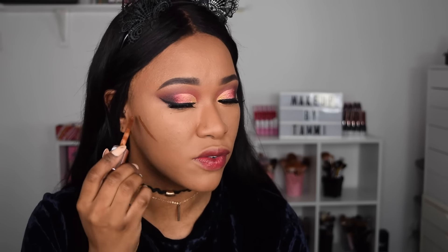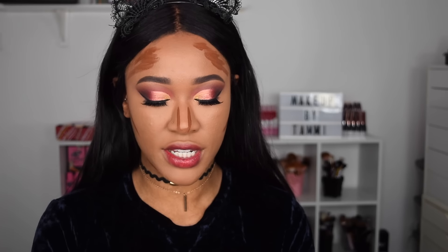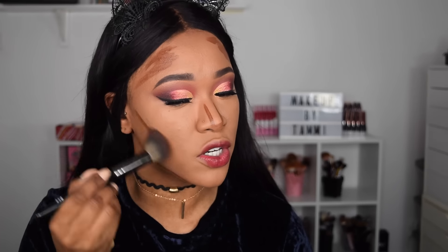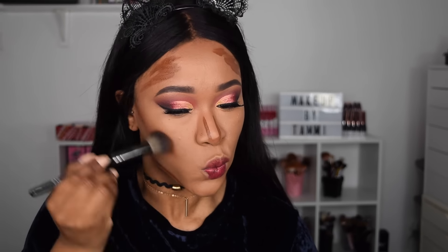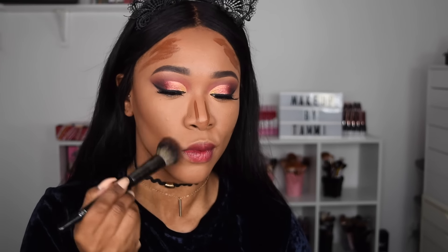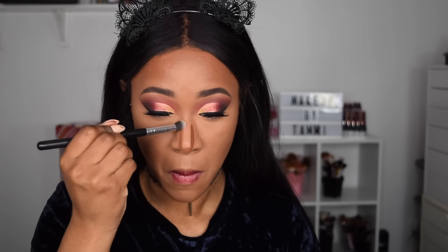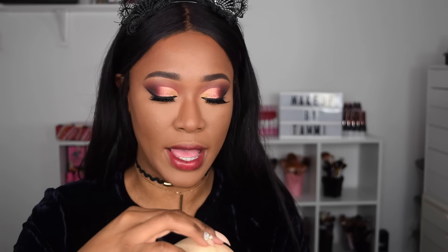I'm going to take C16 and just contour my face, then take my Morphe E53 brush and blend that in - it blends like a dream. Then I'm going to set my face as usual using the Sasha Buttercup Light powder.